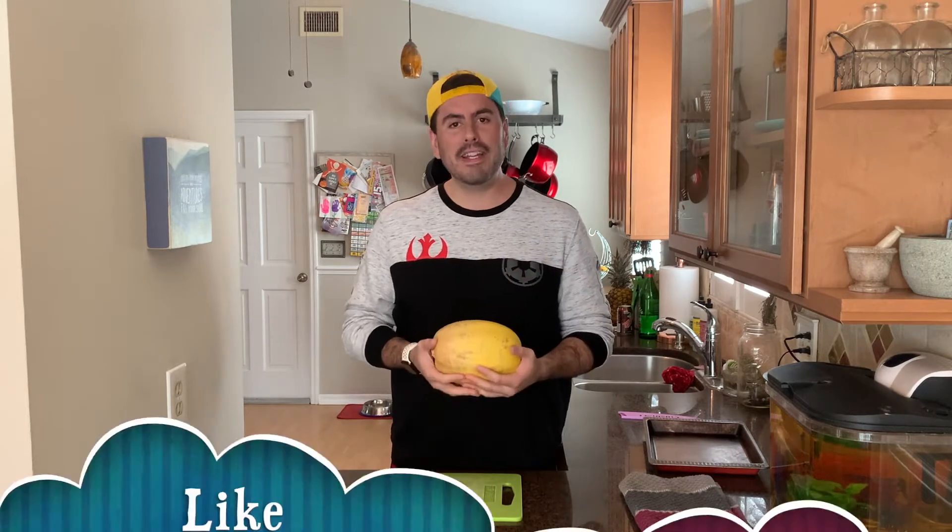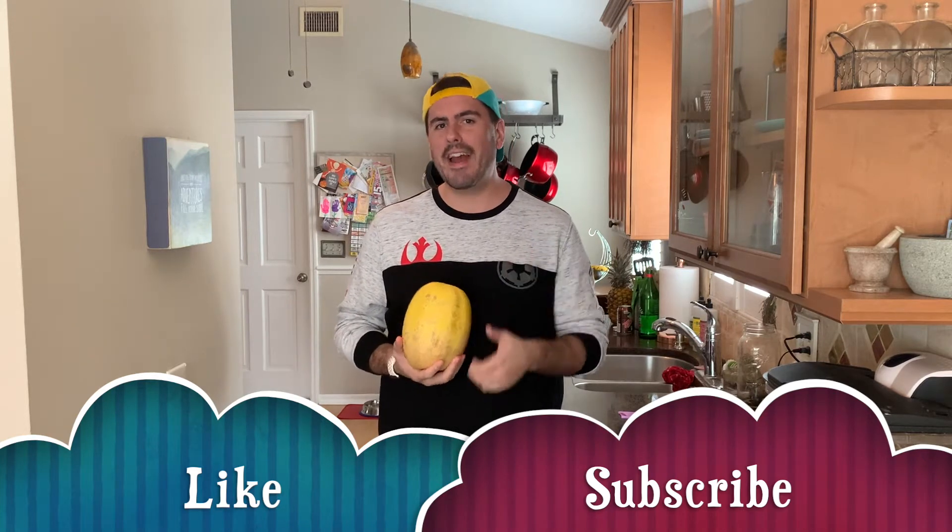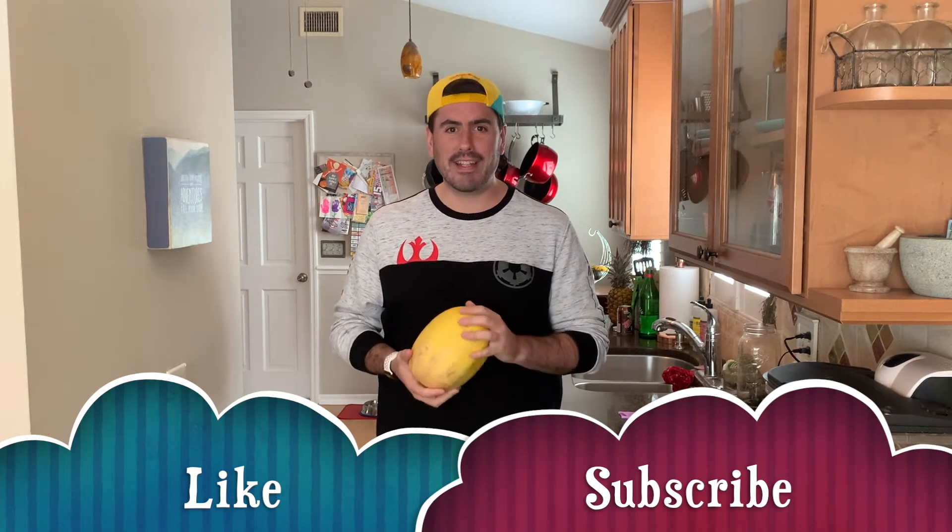Hi everybody! Welcome to Plant-Based Provisions. Today we're going to be making spaghetti squash with a mushroom gravy sauce on top. Spaghetti squash can also be used for spaghetti and beyond meatballs with fewer carbs, or as a plain side dish with olive oil, vegan butter, salt, and pepper. Please hit the subscribe button and the bell so you know when I make new videos, and give me a like. Now let's get on to the recipe.